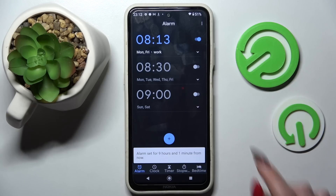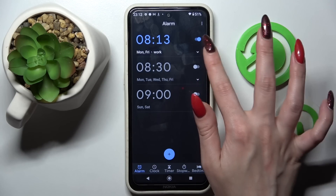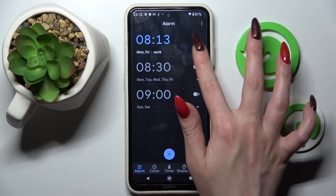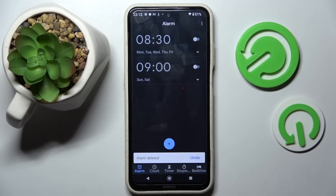If you wish to delete your alarm you need to tap on this little icon under the switcher. Choose the bin one at the bottom left corner. And now it's gone.